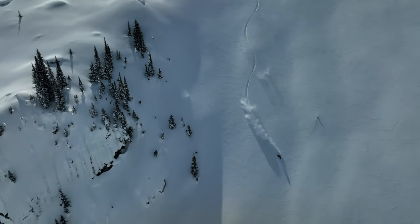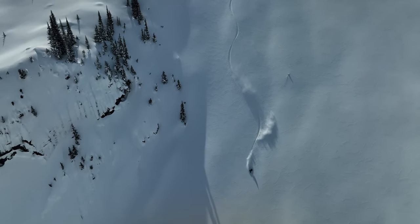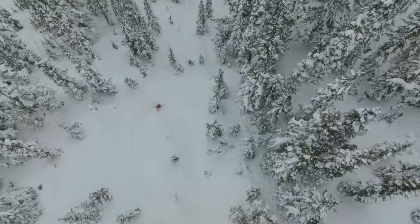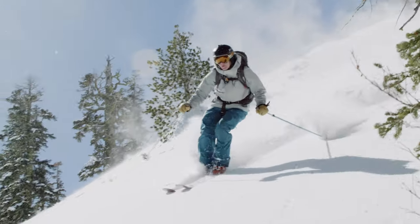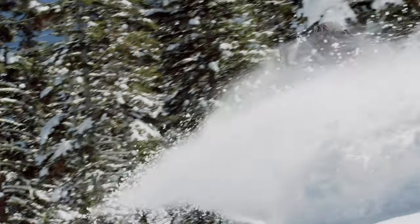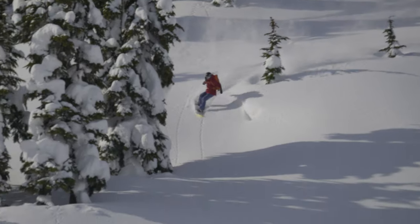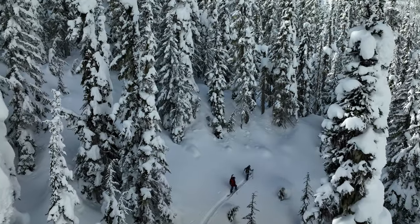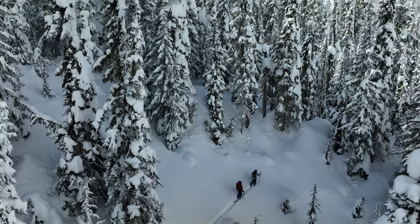Big mountain descents are demanding enough without your pants cramping your stride. For storm protection that won't weigh you down, our women's Untracked Bibs harness the technical prowess of recycled three-layer Gore-Tex shell fabric made without PFCs, also known as PFAS or Forever Chemicals, with a soft-knit interior backer to help manage moisture on the skin track.